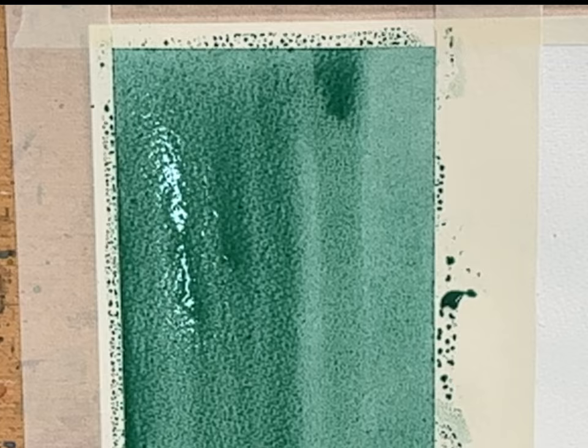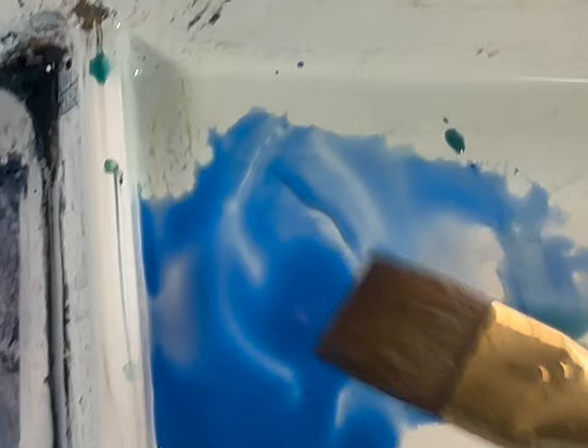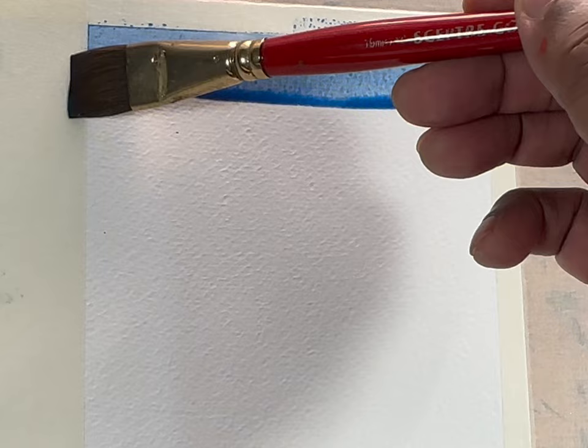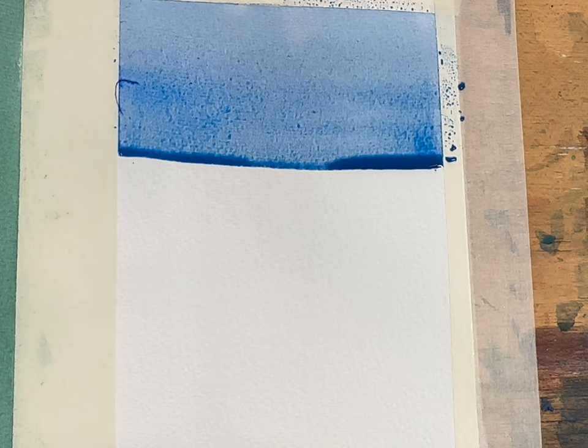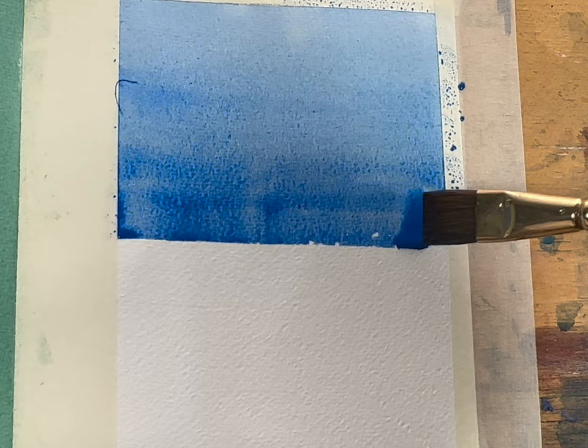Now let's do a gradated wash. A gradated wash gradually increases the pigment on the paper. Let's try with cobalt blue at a light consistency, from left to right — exactly the way you did the flat wash. You need to make sure you have the beads down at the bottom, because that makes your gradation nice and smooth. Now slowly add a bit more consistency to the color. I'm adding more cobalt blue the more I go down, making my pigments a bit thicker. You can continue or switch to a different color.